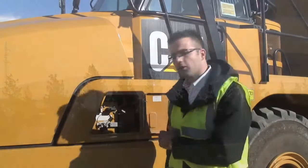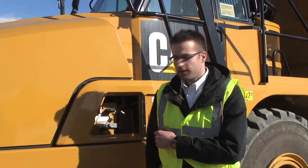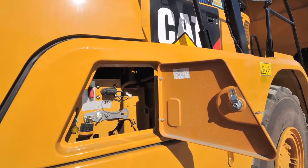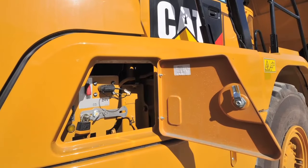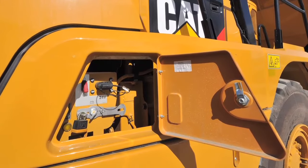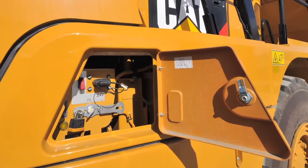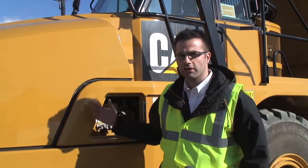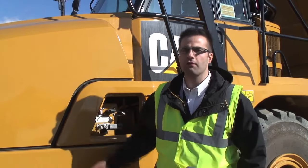On my right hand side you've got what we call the service hatch. This is a service point available at ground level which offers various features such as a disconnect switch, remote switch, as well as a DEF engine light. This is available at ground level, thus ensuring the full safety of the operator.